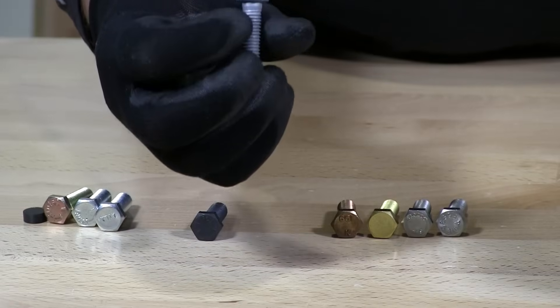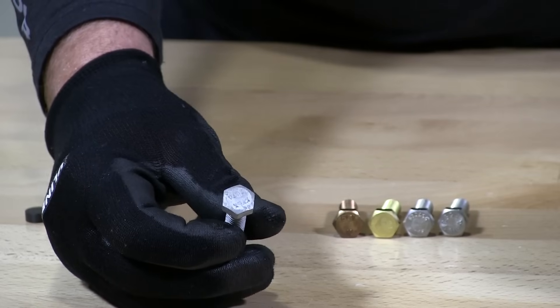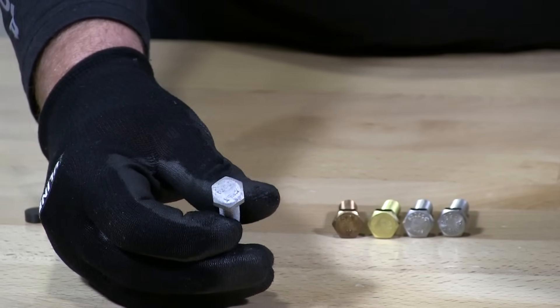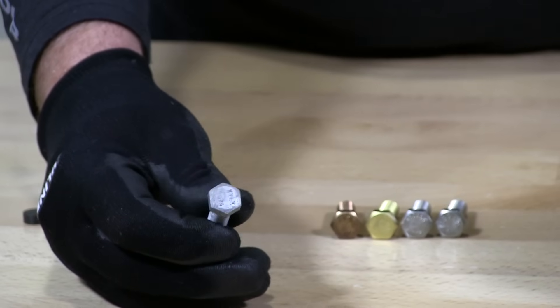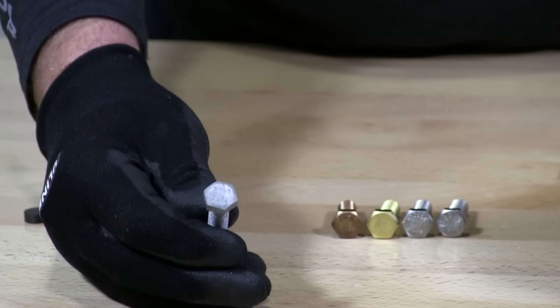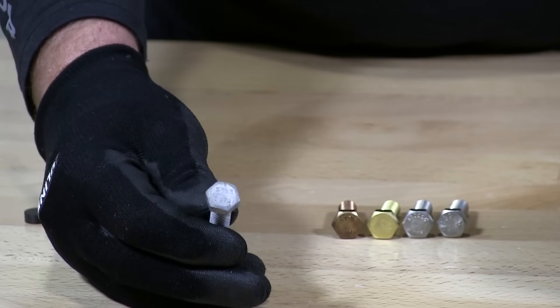Hot dip galvanized bolts are typically just grade 2 bolts that are treated and dipped into a hot dip galvanized bath, then brought out of the bath and drained.